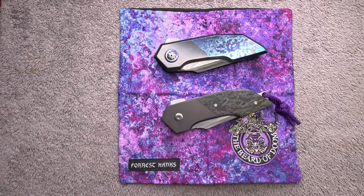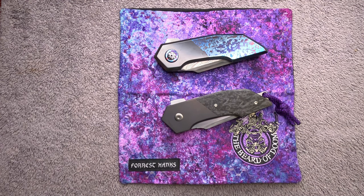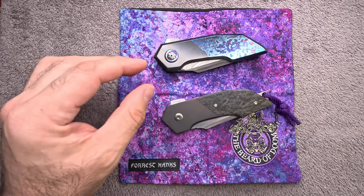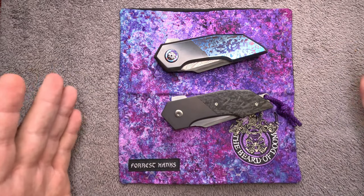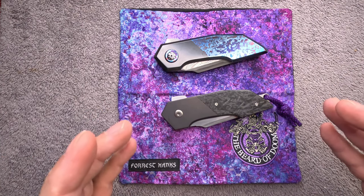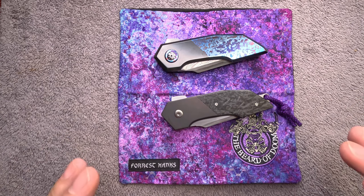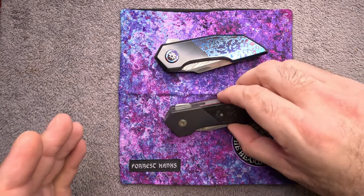Good morning, afternoon, evening, or night to you all. Doom here, and today we are taking a look at my pair of Alistair Bastion custom knives — the Oblivions. This is a prime example of how you can contact a custom maker and have the same knife done in two completely different ways.